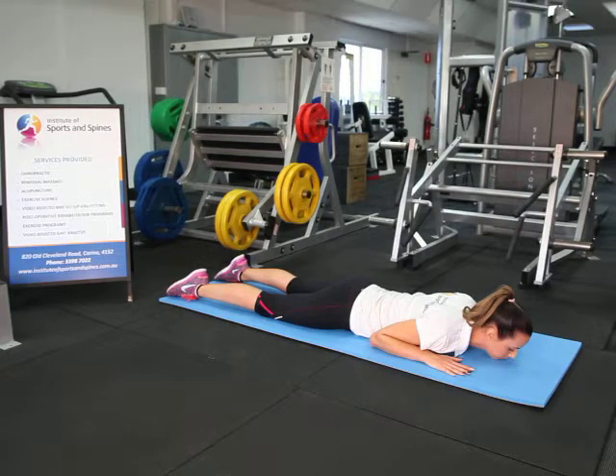This is a demonstration of a lumbar McKenzie extension stretch in the prone position. The starting position is lying on your belly on the ground, with hands under the shoulders as if you're going to do a push-up.